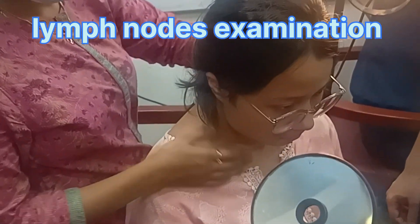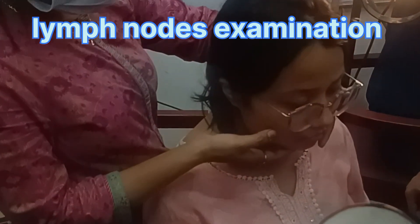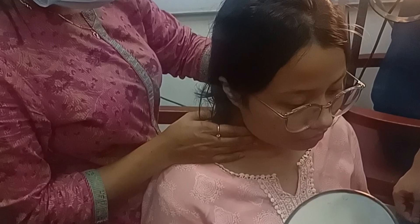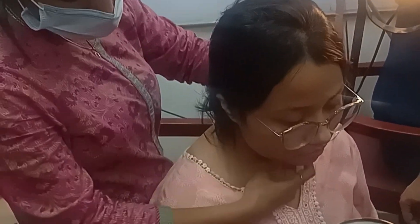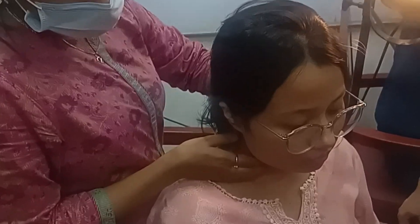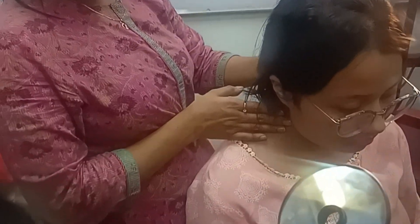Muscle ti dot, muscle strand of sternocleidomastoid. One link — that's in the middle tendon. Than a right, this triangle is a midline structure. 2, 3, 4. That's in the posterior. Posterior motor of strand of sternocleidomastoid. It's thick.